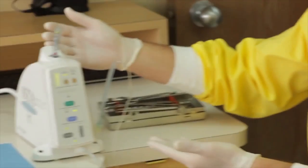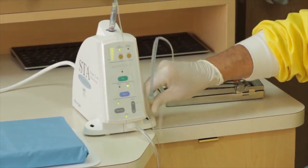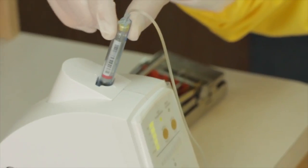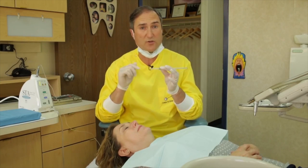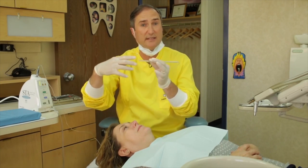I use the wand. The wand works by having a computer chip in this device, which senses the tissue in the mouth. It makes the anesthetic go through the cartridge of the anesthesia, all the way through this tubing into the needle tip and through the tip. Anesthetic goes out of the tip one drop at a time. Because it goes so slowly, it anesthetizes the tissue as the needle approaches.